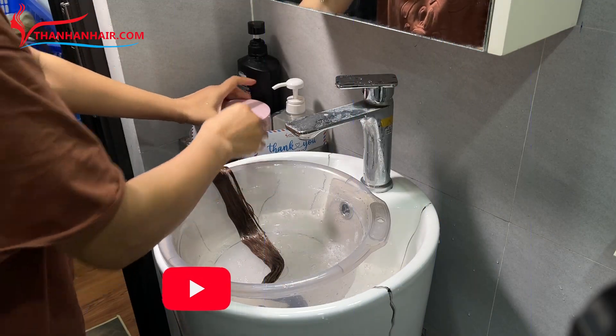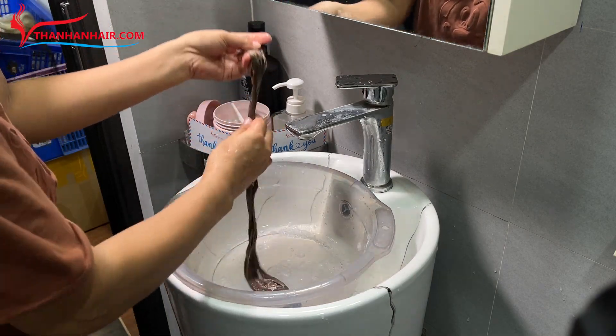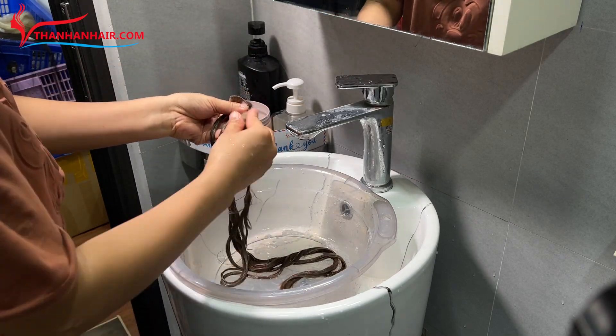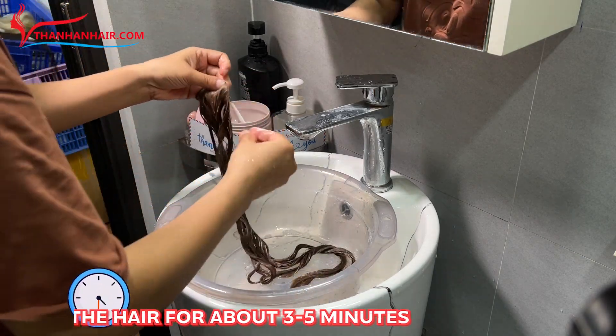Step 3: Take an appropriate amount of conditioner and apply it to the hair just like in the shampoo step. Continue to massage for 3 to 5 minutes.